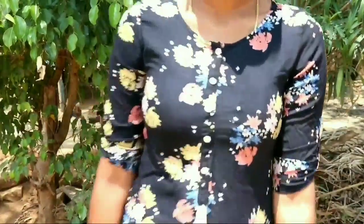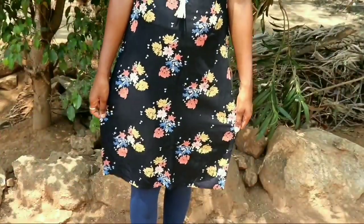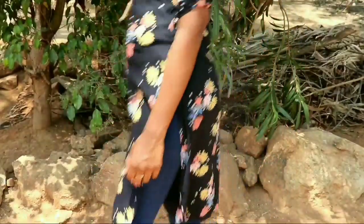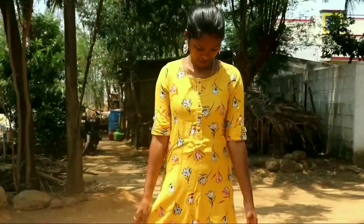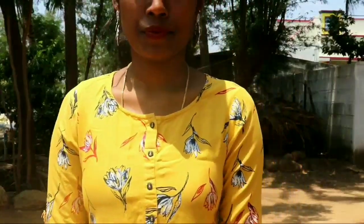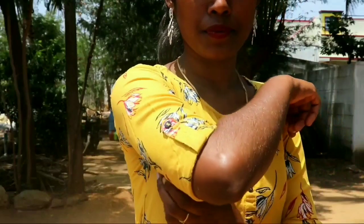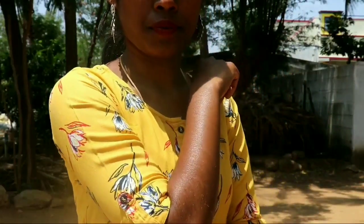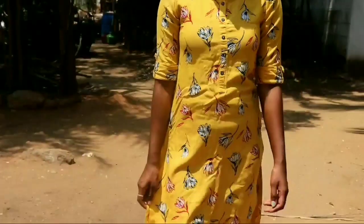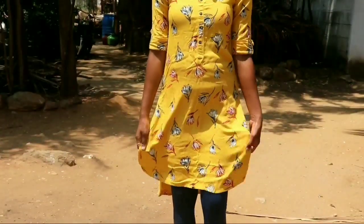Friends, I mostly used it with sandal color leggings and sandals. There is a navy blue option as well. I used it with a big floral print — this is the Avasa brand. I used it as 3/4ths, especially apple cut and straight cut.